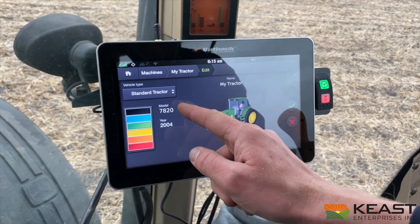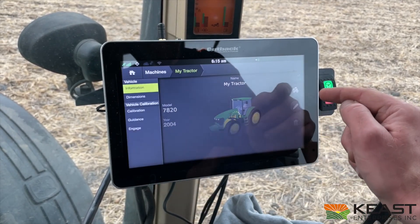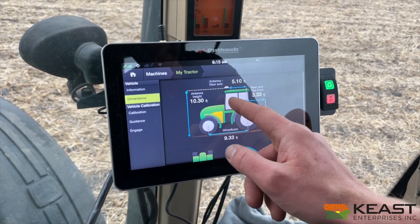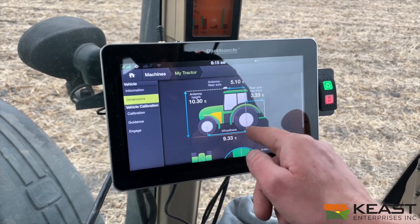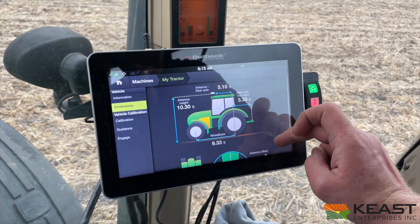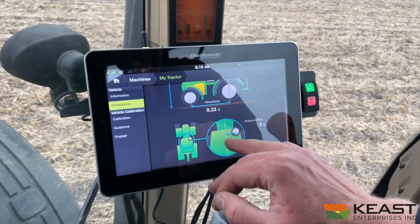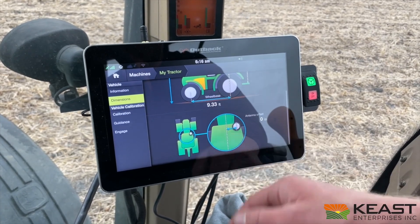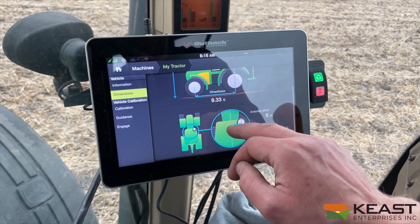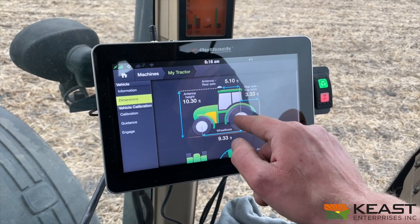Hit Modify. You can set your model year, change your color. Then go to Dimensions. Plug in where your antenna's at — height off the ground, wheelbase of the tractor, length from the drawbar to the axle. All of that feeds into how the tractor steers on a straight or curved track. For antenna offset, mine's right in the middle. Wherever you've got the A631 mounted on the roof, just plug in the left-right offset and whether you're forward or backward off that axle.